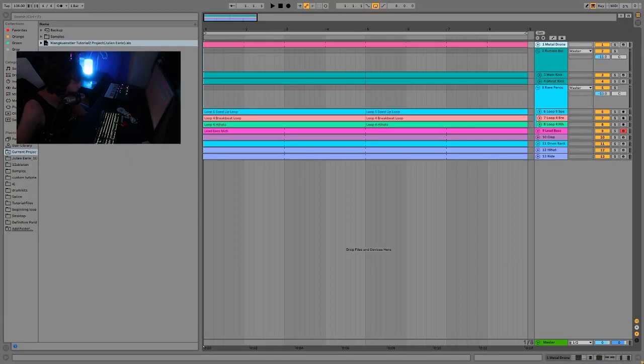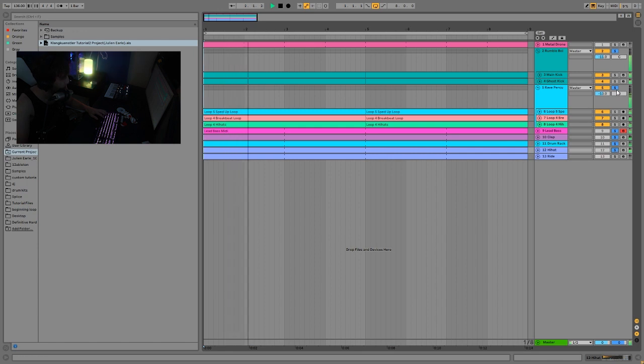To begin with, we're at 136 BPM, so it's a little bit faster than more standard main room techno. You can still technically play it with those tracks, but it's a little bit faster, so you get a bit more of an aggressive feel — especially when you're just hearing the drums. Even going six more BPM up from 130 does make a big difference. The drums just feel a lot more intense at this tempo.